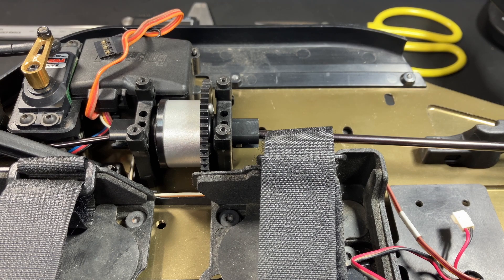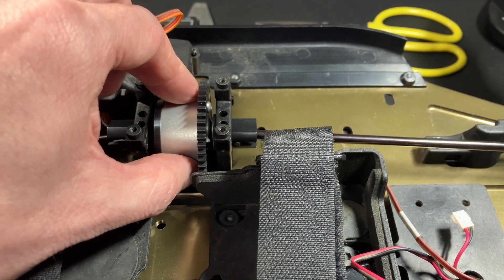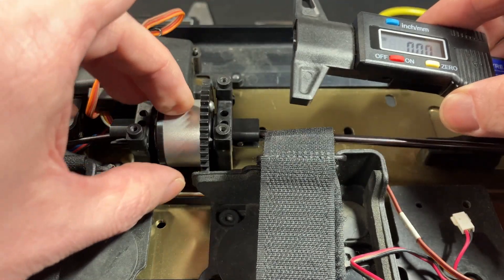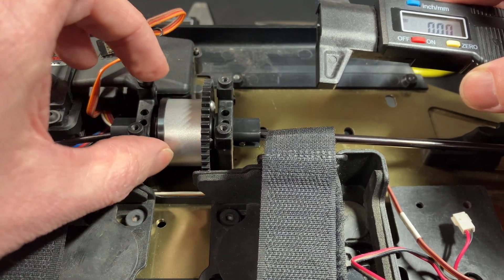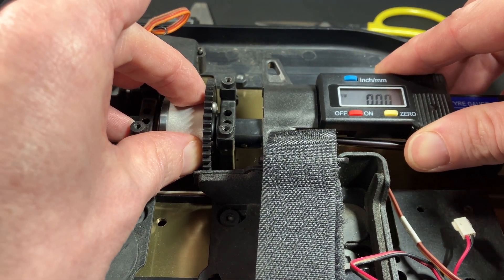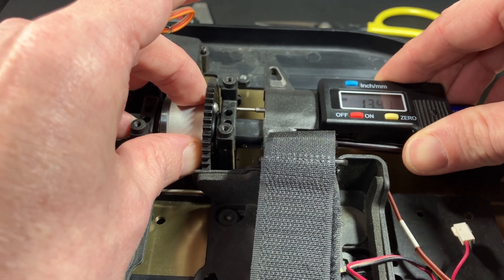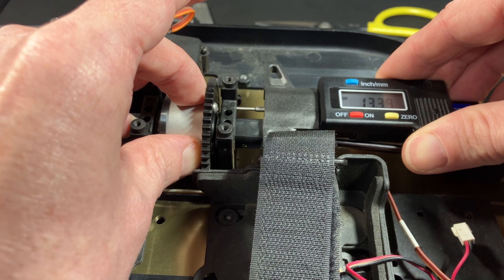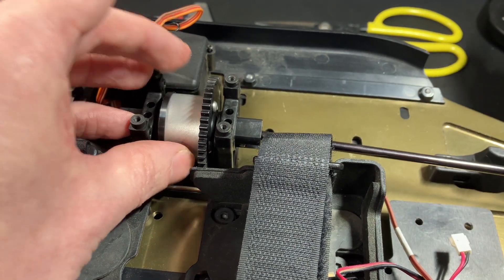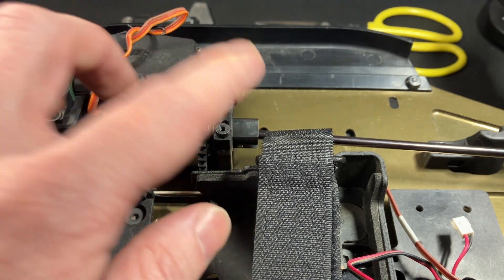We've removed the motor and the Draco diff case 2023 is installed. Now we need to shim it. I'm using a digital depth gauge — make sure it's zeroed — then put the diff as far right as you can, place the gauge on the out drive, and find the surface on the center mounts. The reading is about 13.4mm, so it's about one millimeter of play. Essentially I need five millimeters on each side, so I'm going to try to put 0.45mm on each side.